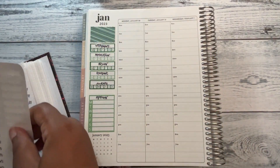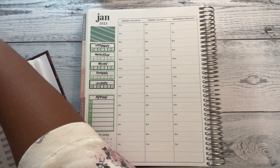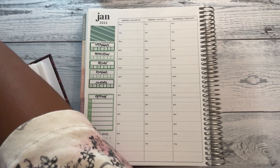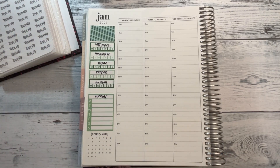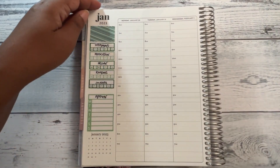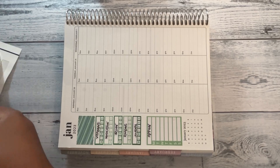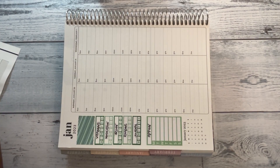I actually need one more habit tracker but I'll try to remember that in a future plan with me. All right, got my sidebar done. Let's put down my date covers and my washi.